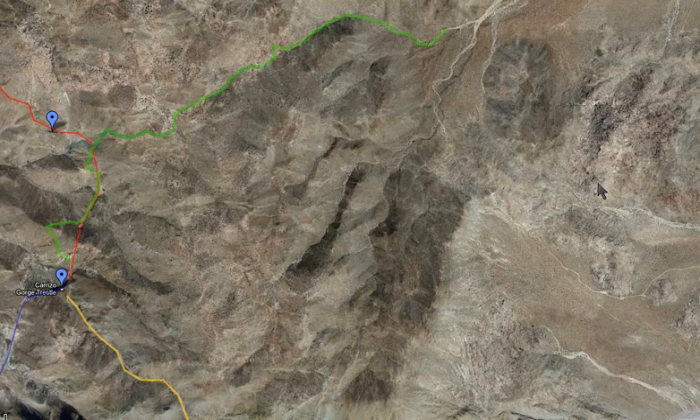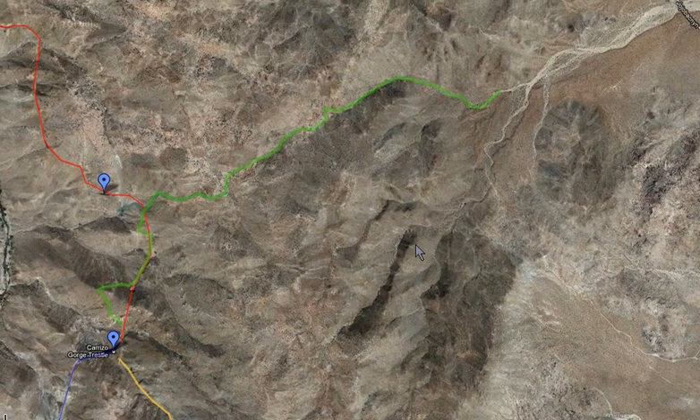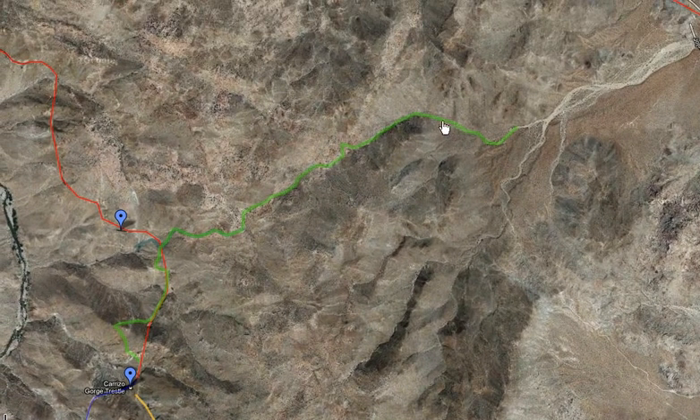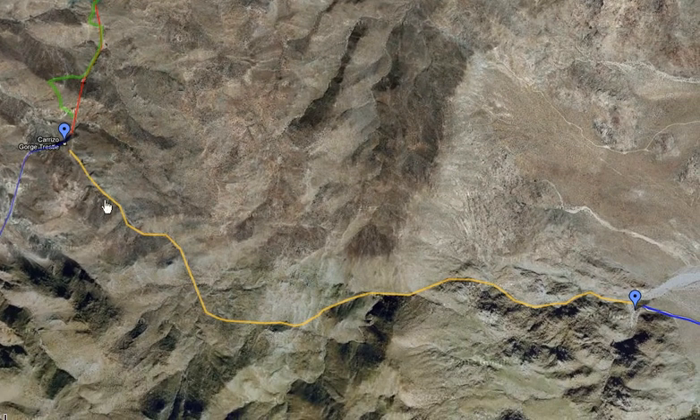This is a view from Google Maps, which I was able to, after quite a bit of work, illustrate the path that I've been talking about. This green path is the alternate path, and this yellow path here is the standard path that people take.